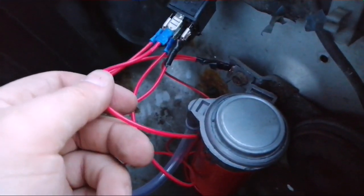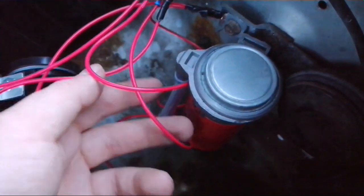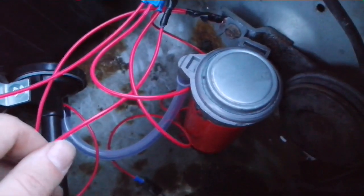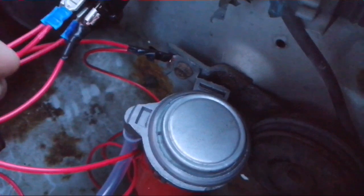From the front I've got it going to the positive of the air compressor, and on the side I've earthed it to the body of the truck. From the bottom of the air compressor I've also earthed that to the truck there as well, just for the added extra security.